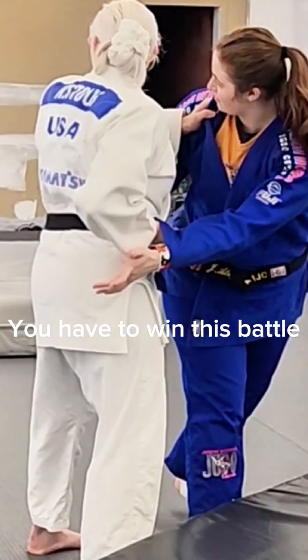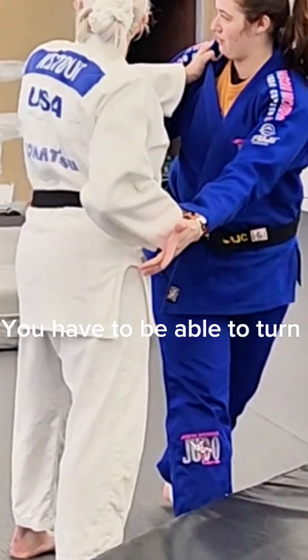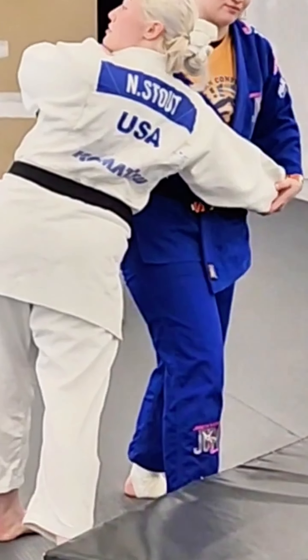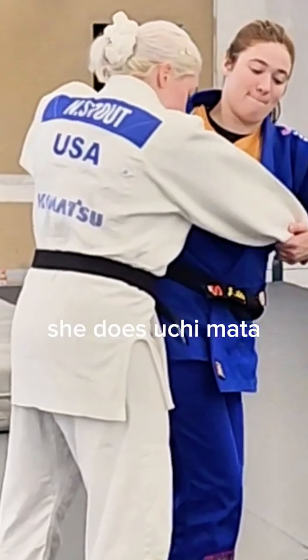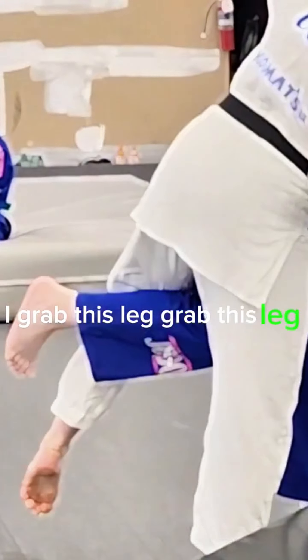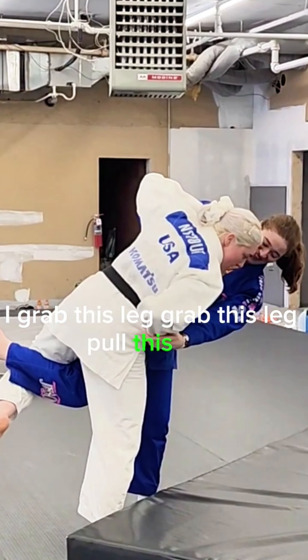You have to be able to turn their shoulders. In order to throw me into Chimana, she has to turn my shoulders off. As she does with Chimana, I grab this leg, grab this leg, pull this arm.